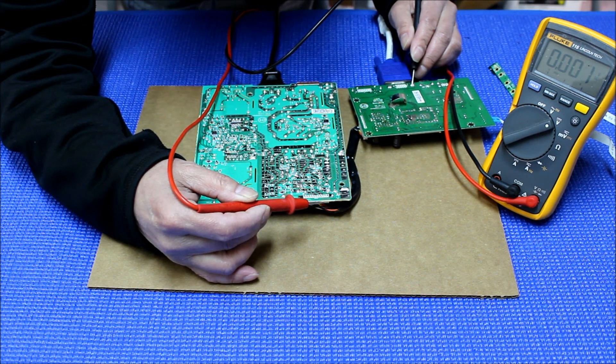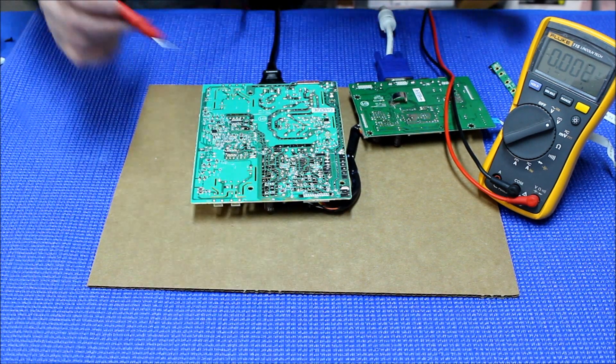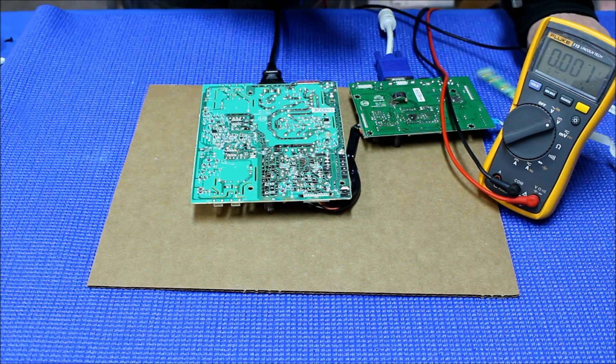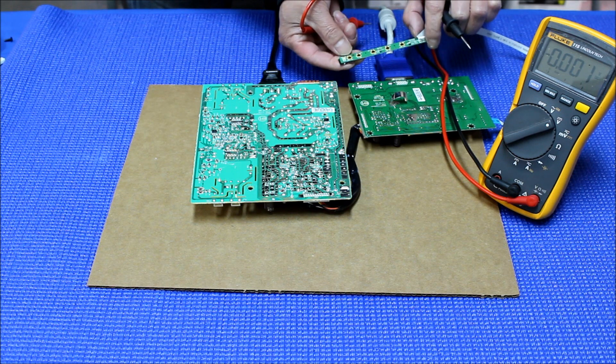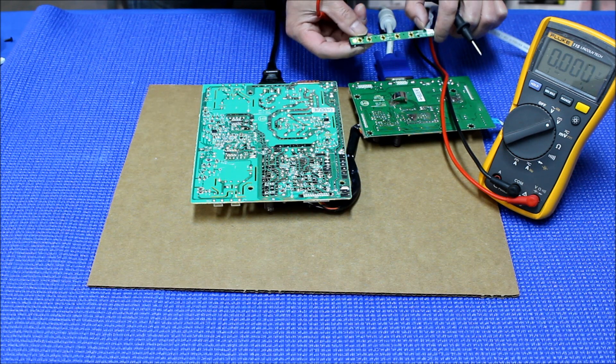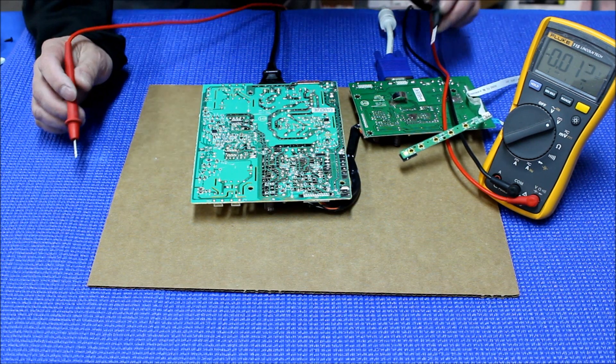Now let's turn on the chassis — the monitor. When it's on, the indicator light stays on. Okay, now it's on. Let's do the measurements again.